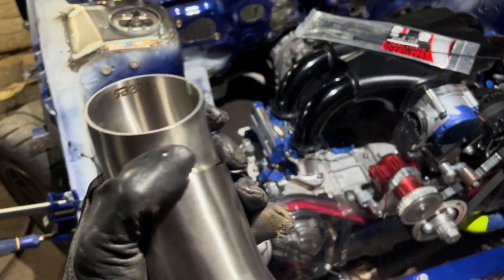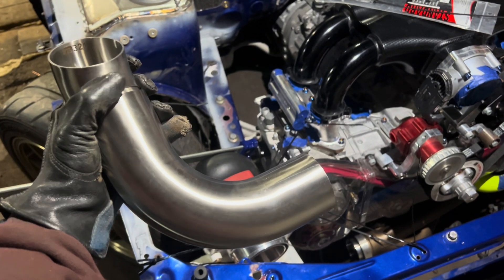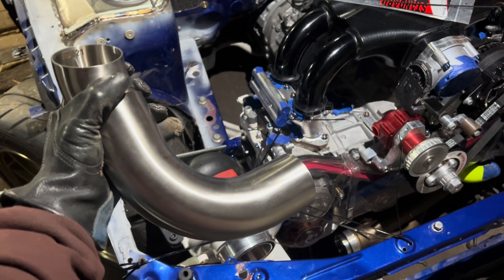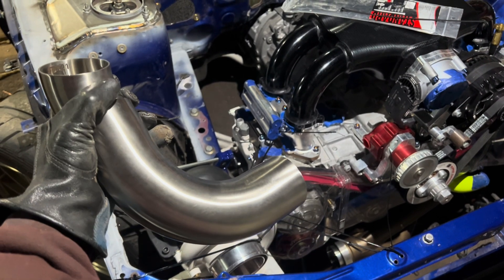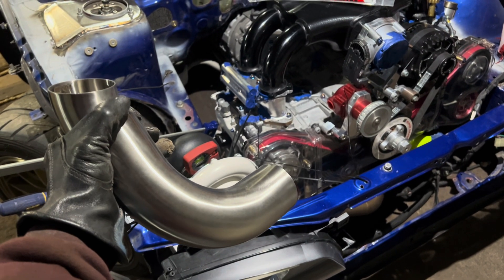As you can see, this is 321 stainless. It doesn't really matter versus 304 — it's going to be about the same except for a different filler rod. If you want to see what filler rod to use and some more info on filler rod selection, check out the How to Weld playlist. I will link that playlist down in the description.